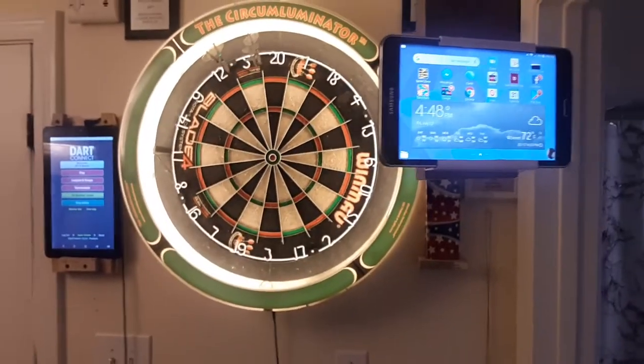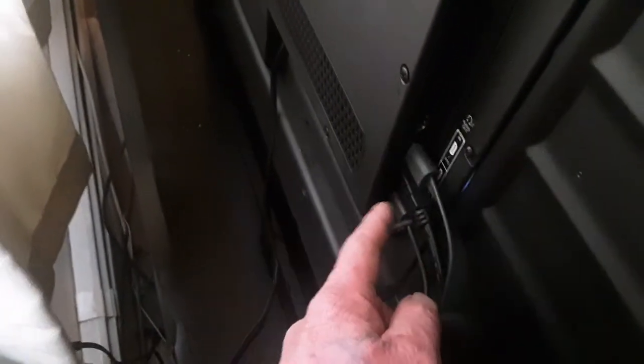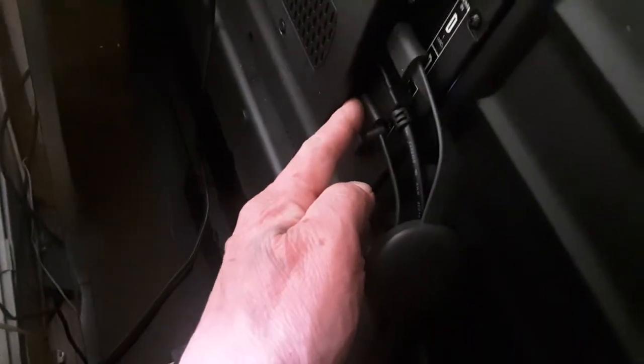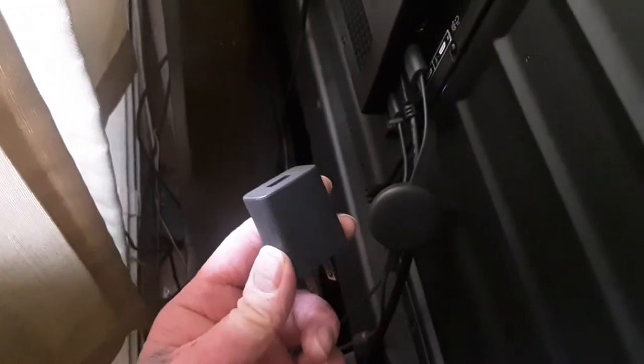So I bought a Chromecast device. It cost me $31 yesterday — I bought it at Target. All it does is connect right into the HDMI. I've got three HDMI ports here — one, two, and three — and a USB. This has a power cable; you can either plug it into a socket, or I just ran it right into the TV and it powers it that way.